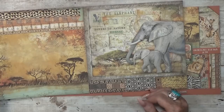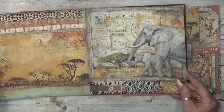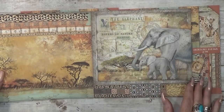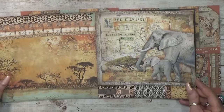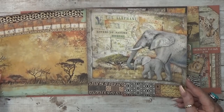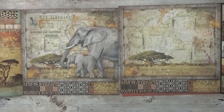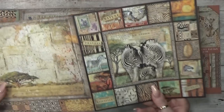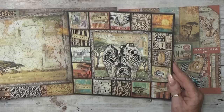This next page I call stripes and banners. Here we have the elephant with the text 'lovers of nature journal' - it really blends in nicely and would fit amazingly well in a journal or album. The back is the same idea - so cool and absolutely amazing.